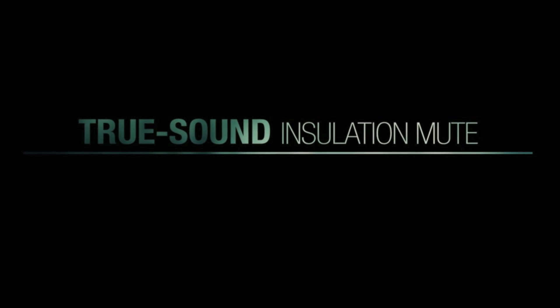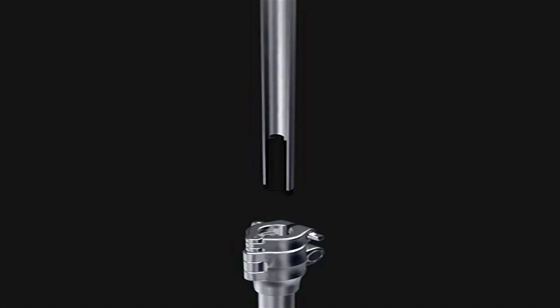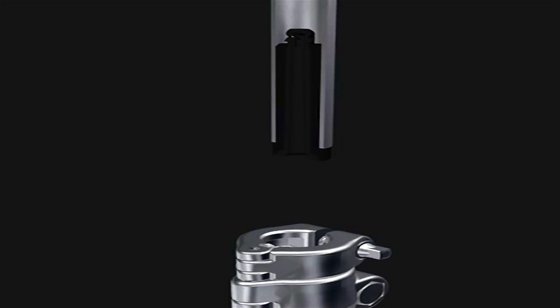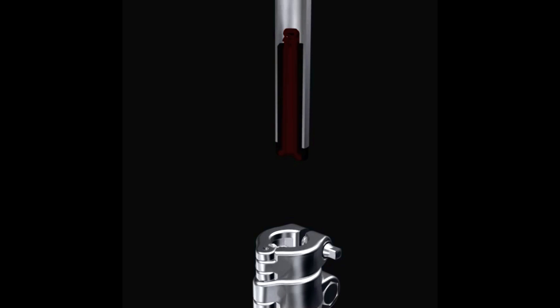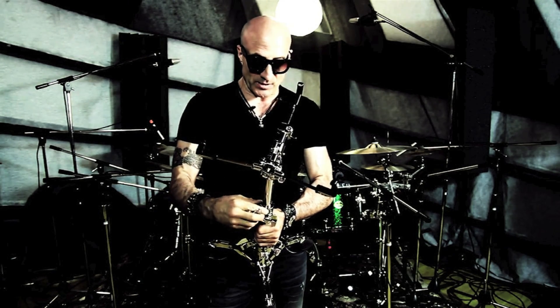Another feature: the insulation mute allows the drum to sustain more and speak as the drum, which helps cut down resonance from the sound tube itself. This design can certainly absorb vibration, which is really cool — it provides a little more isolation, which is pretty amazing.